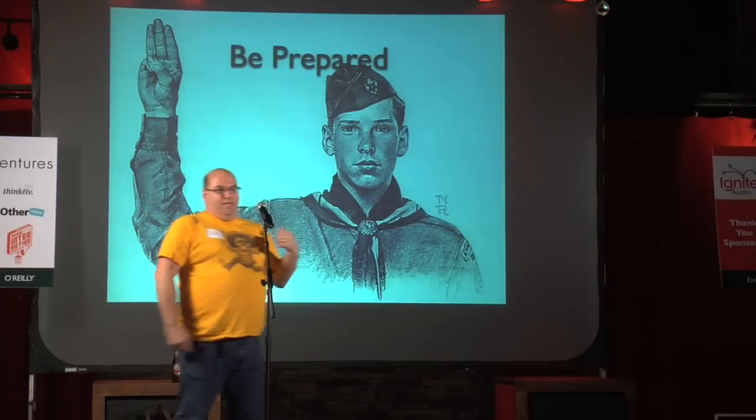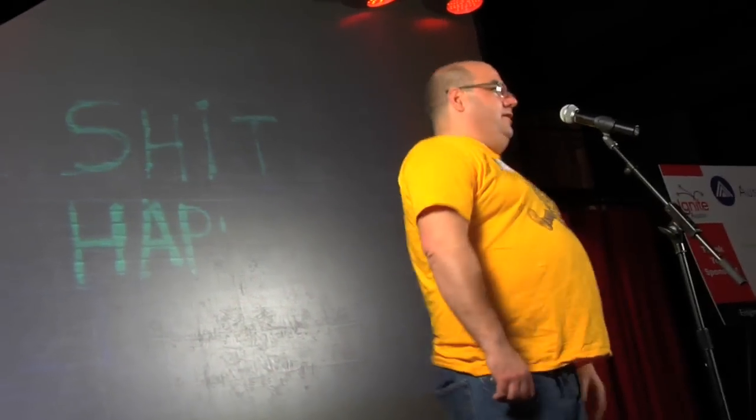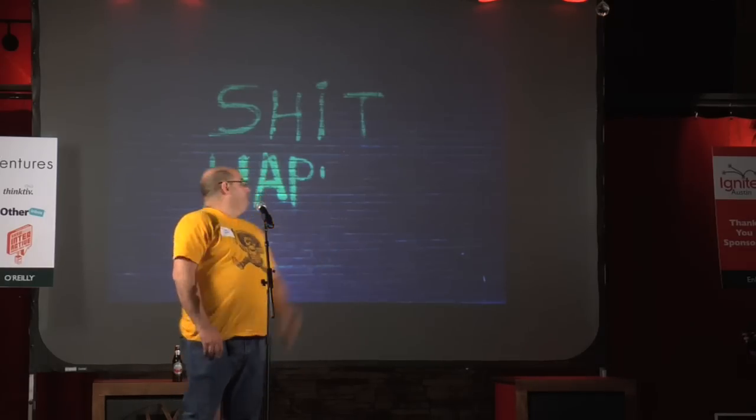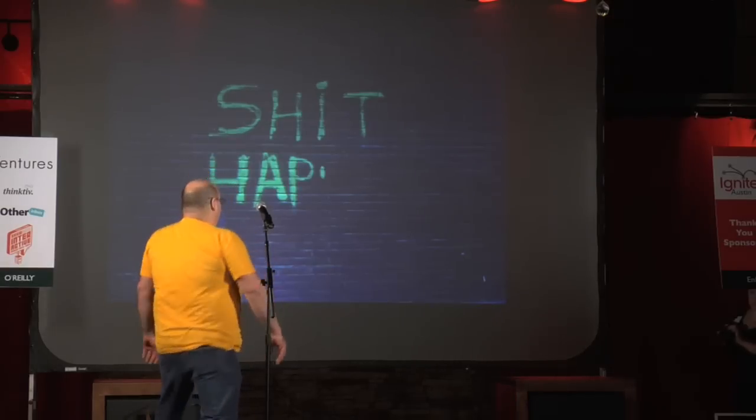So I was only in scouting for a very brief period of time when I was a Cub Scout. I got kicked out for eating a brownie. But I learned that you always want to be prepared. Because, you know, stuff happens.